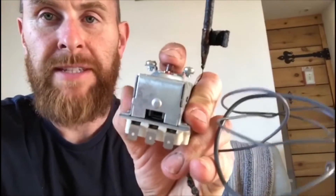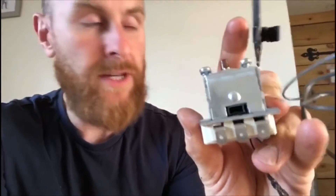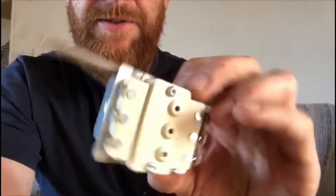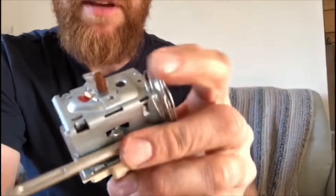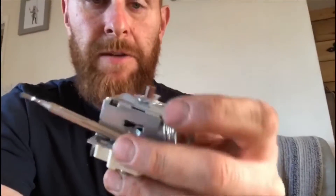I was able to manually override it by just pressing this button, which was then operating the thermostat, but it wasn't holding in — so that's no good. I could have tried to fix it, but I went on to the internet because the wholesalers weren't open, and this has just turned up today. This is the new thermostat — it looks almost identical, it's got the same model number, it's a three-pole thermostat, and the terminations all look to be the same. So we'll go and fit this over at the pub now.